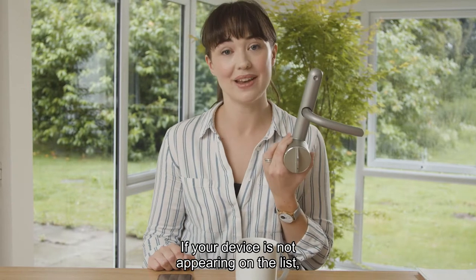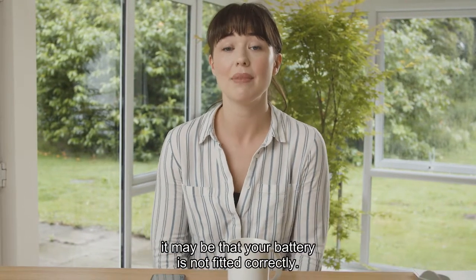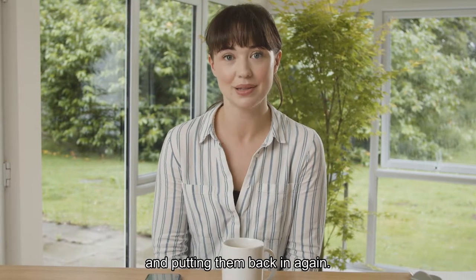If your device is not appearing on the list, press this pin button for a couple of seconds. If it's still not showing, it may be that your battery is not fitted correctly. Check this by taking them out and putting them back in again.